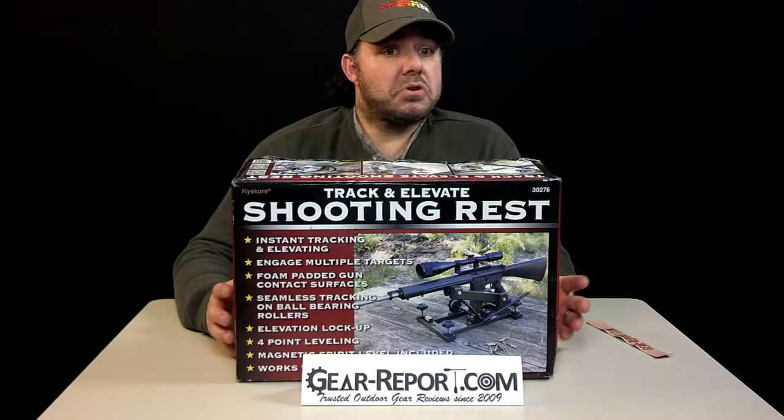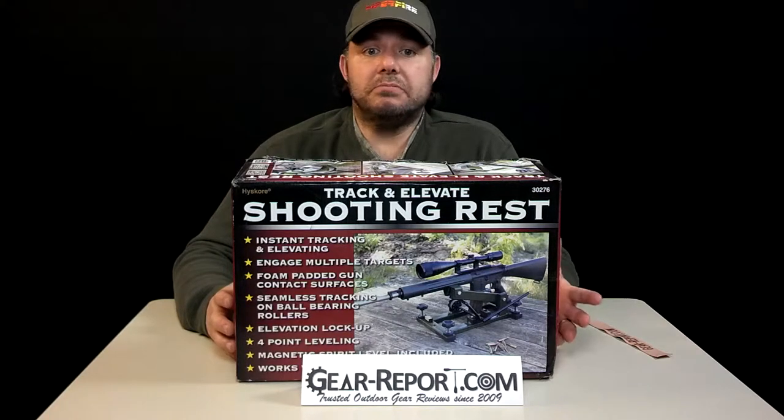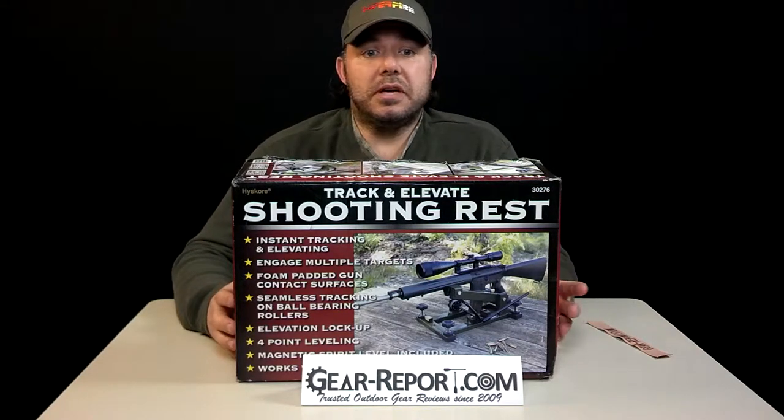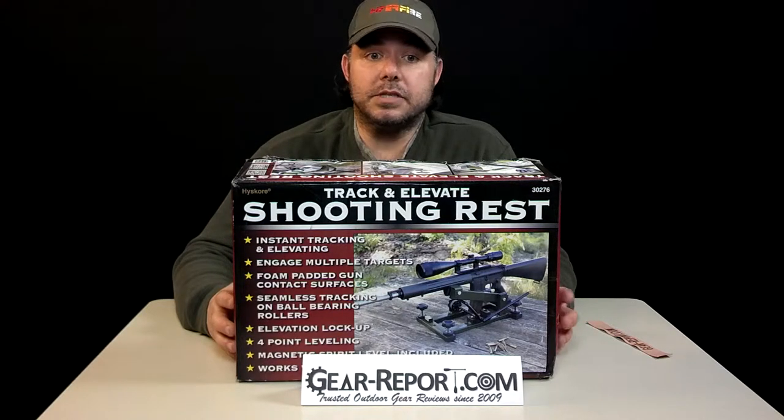It's great for sighting in and varmint hunting, with the ability to pivot on moving targets. You can do a rapid elevation adjustment, and it locks as desired in elevation and ladder position.